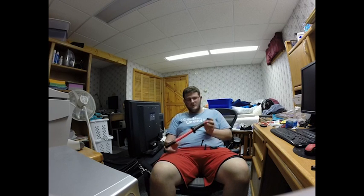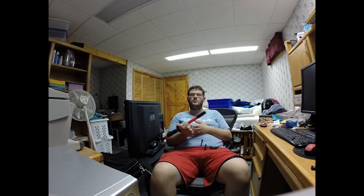Today I'm going to be reviewing a really cheap and poorly made dart blaster I got from a dollar store — I think it was Dollar Tree. Basically it's a blow blaster; you use your air to push the dart out.